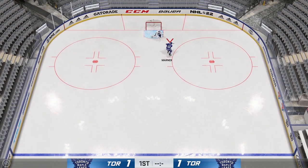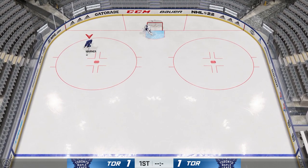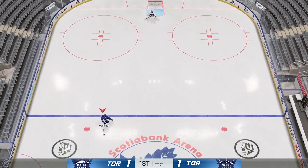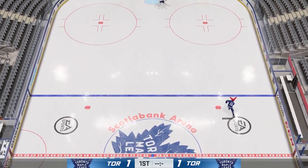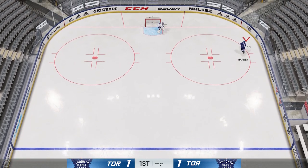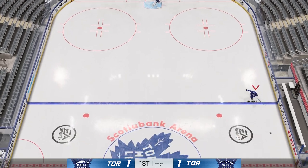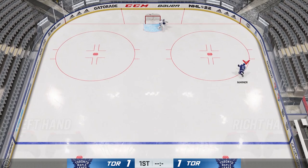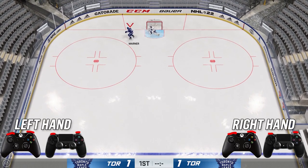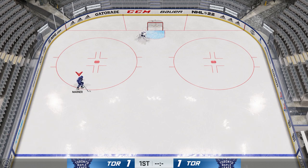These next dekes were new last year and are still very useful in game. The first one I call the bank pass — you flip the puck off the boards to get around your opponent if someone is close to the boards. To perform the bank pass, click both LB and RT at the same time and it performs the deke — pretty simple.